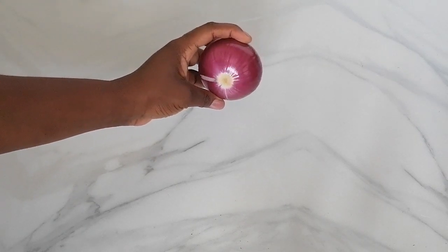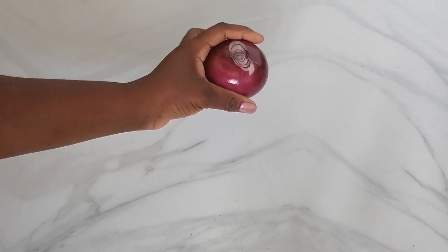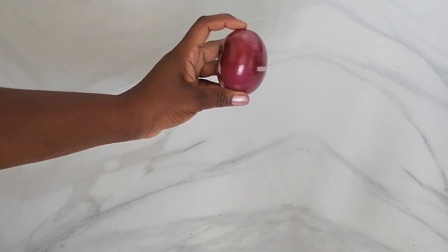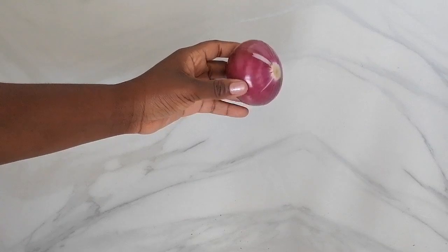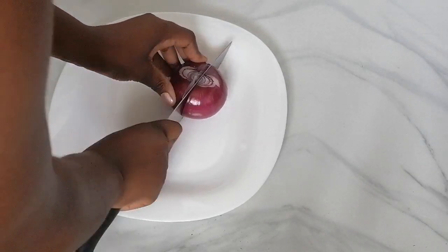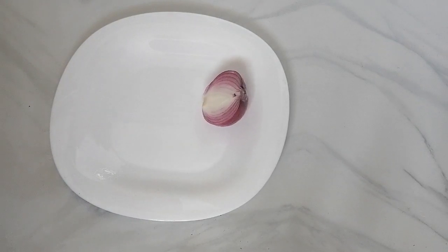For the first remedy I'll be using onion. Apart from surgeries, there are effective home remedies to remove skin tags, and this is one of them. Onion has been used for a very long time as a native treatment for skin tags. Onion is rich in sulfur compounds and has antibacterial properties that treat infections. It also has antioxidant properties to rejuvenate the skin, as well as vitamin content that nourishes the skin and makes it healthy and glowing.